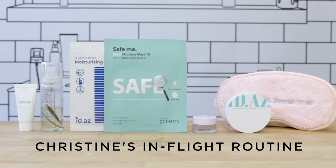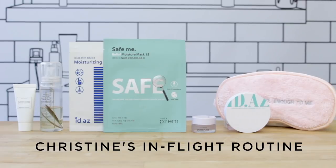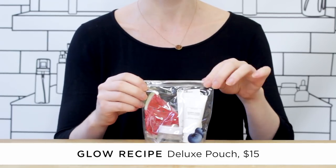Let's start off with cleansing. You want to make sure you're always masking on a clean face — you should never wear a sheet mask on top of makeup or a dirty face because it will seal in those elements. I actually carry around this deluxe pouch of the watermelon and blueberry cleanser, and then I use a mist to keep my skin moist until I board the plane so my skin is not drying out.